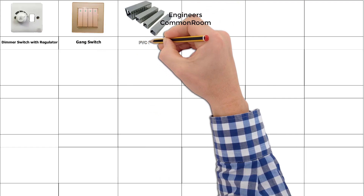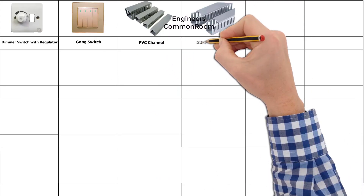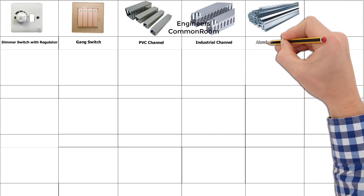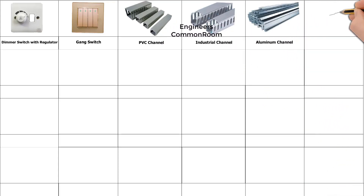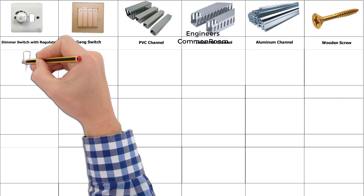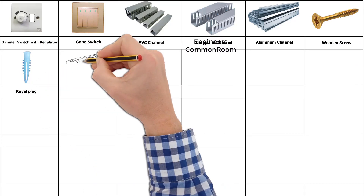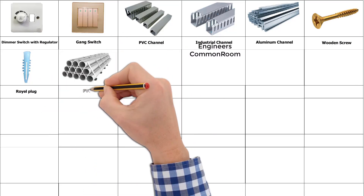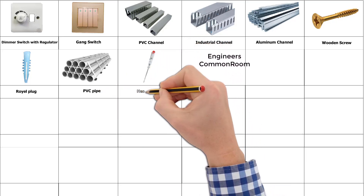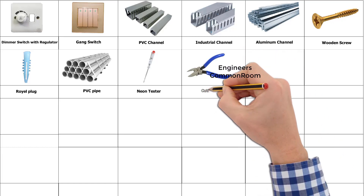Gang switch. PVC channel. Industrial channel. Aluminium channel. Wooden screw. Royal plug. PVC pipe. Neon tester.